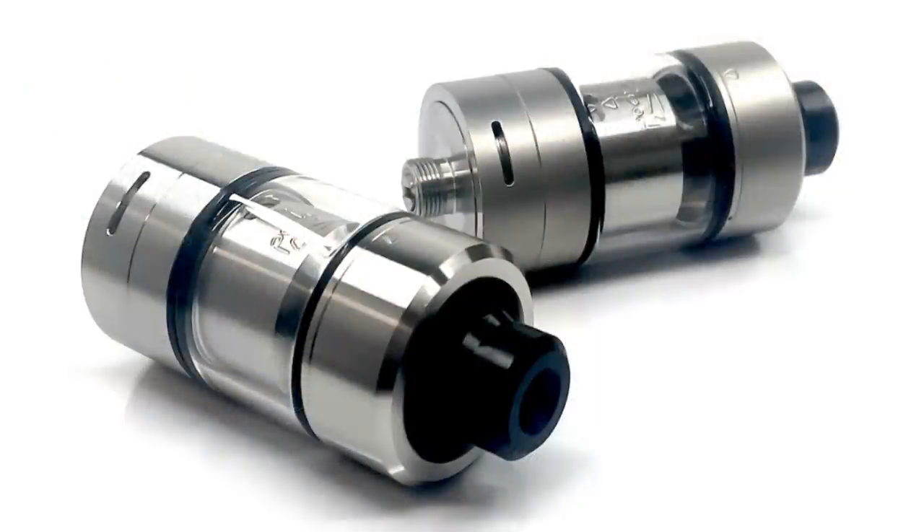Hi guys, Todd here. Today we're going to be having a look at the new RTA from Atmizu and it's called the Tripod. I bumped into the guys when I was back over in Stuttgart at the Hall of Vape, and as always it's great catching up with them.